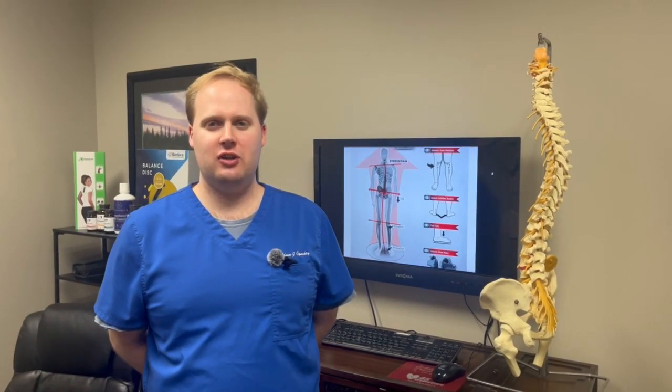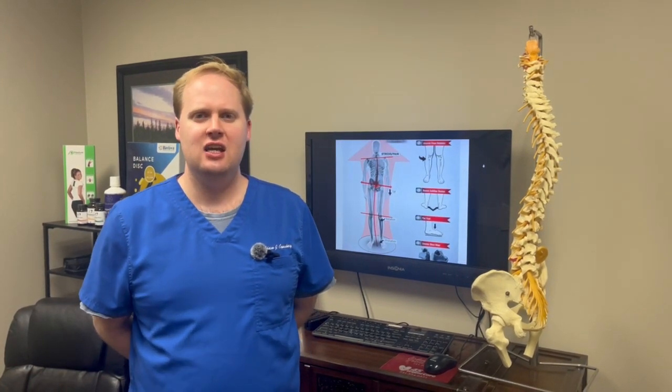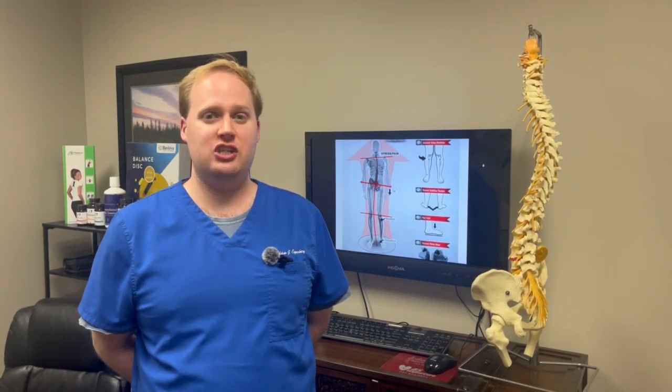Hello, this is Dr. Adam Kopsky from Advanced Rubin Medical, and today I wanted to go over a topic that I just got this morning. It was about a patient who came in asking if we can help with foot pronation, or in layman's terms, flat feet.